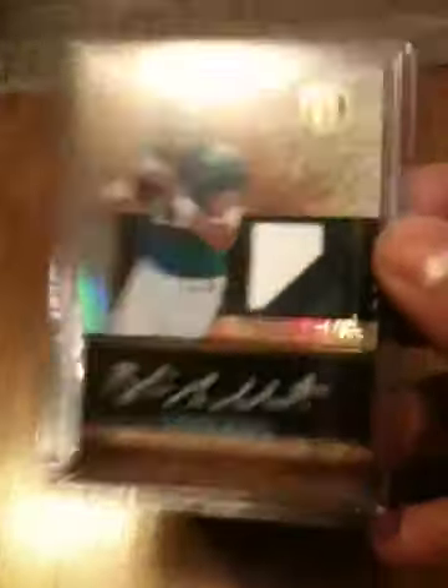Numbered 123 of 325 — so great card, great card. Like I said, I also did a box of Triple Threads football.